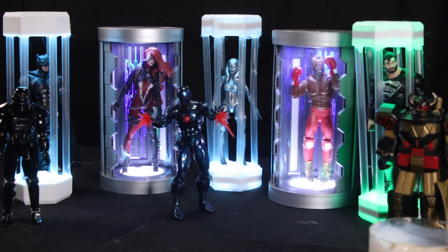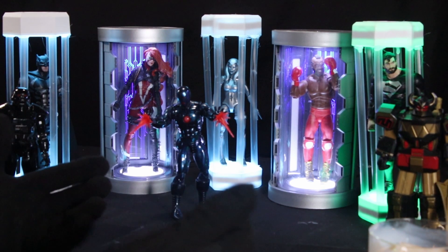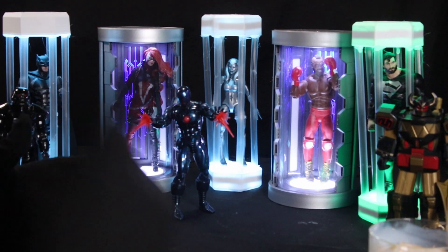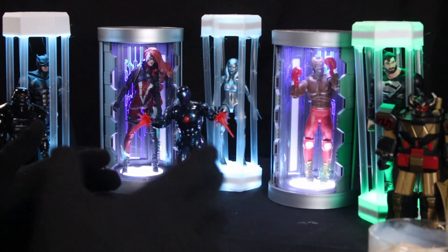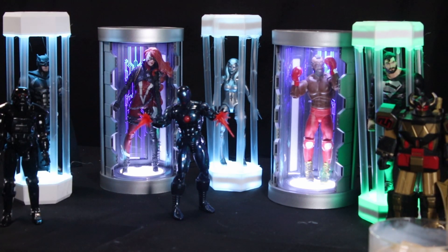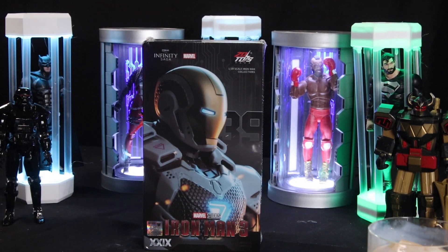And even that is important, because normally, collectors, the figures that we take a look at on this channel, they've been sitting around for weeks, months, years even. Today we're looking at something that we got like 20 minutes ago — the mailman just dropped this off. And that would be this Iron Man Infinity Saga Mark... okay, we got a problem with the mark. Mark 29, I think.